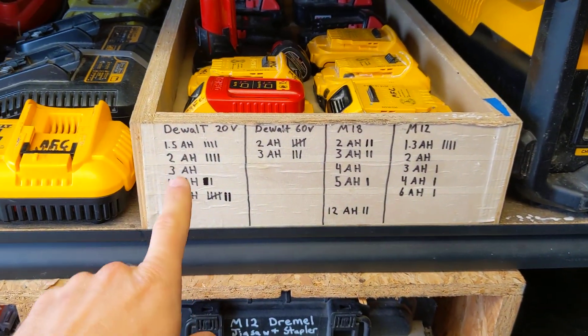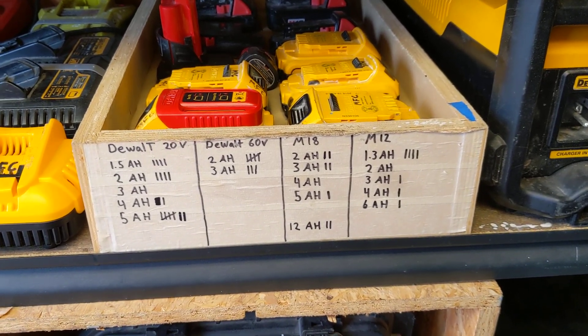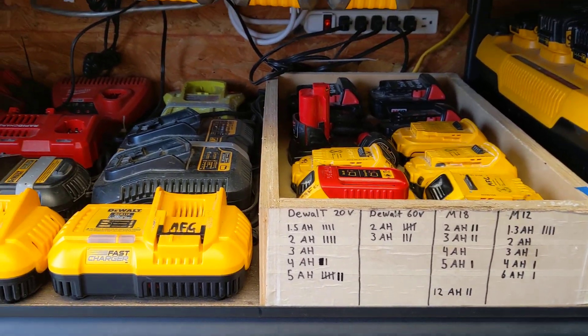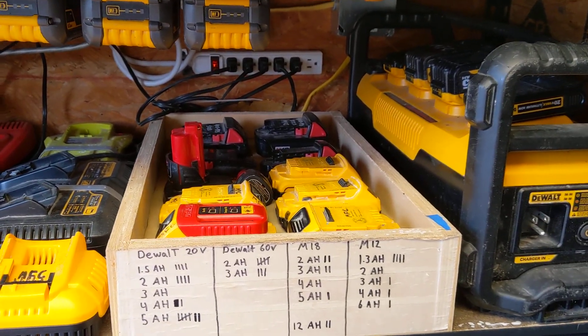I have all my batteries listed as to what I have so I can occasionally check and make sure they're all still there. I've been known to leave things on job sites, and things have been known to walk off of job sites.